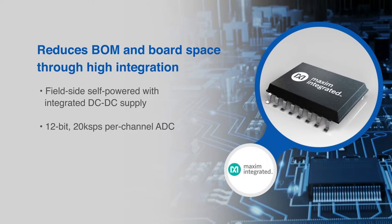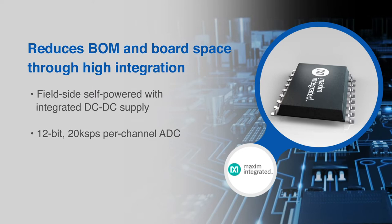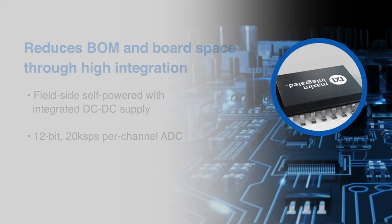The MAX 22530 continually digitizes the input voltage on the field-side of an isolation barrier and transmits the data across the isolation barrier to the logic side of the device, where the magnitude of the input voltage is compared to programmable thresholds.